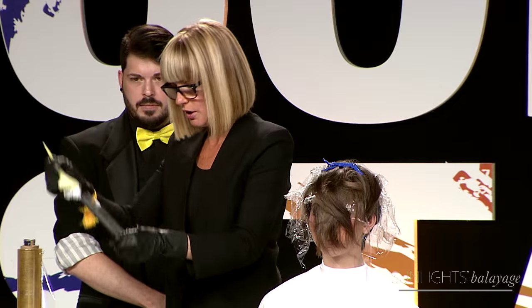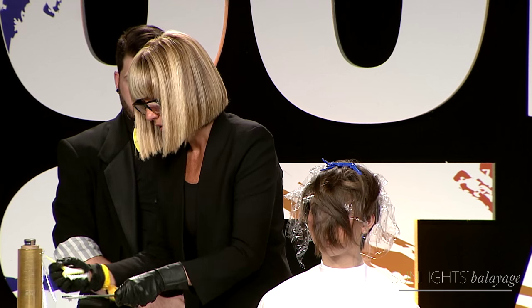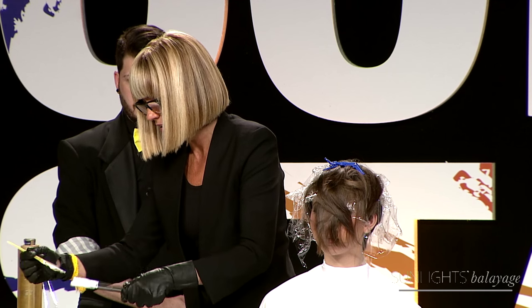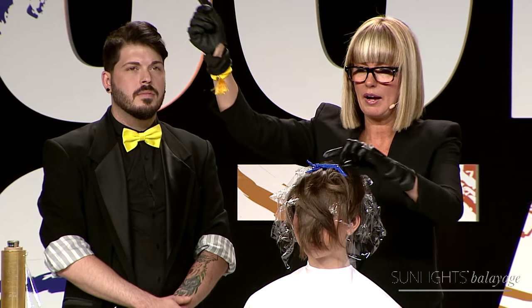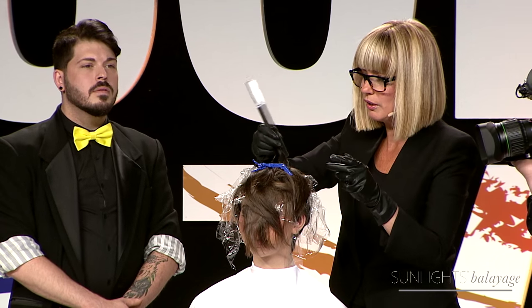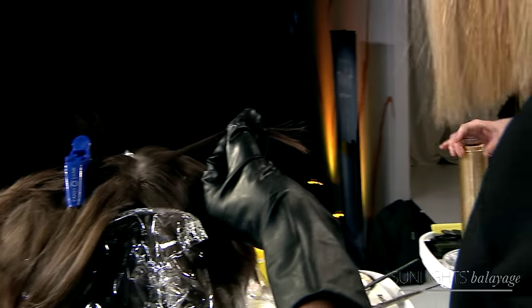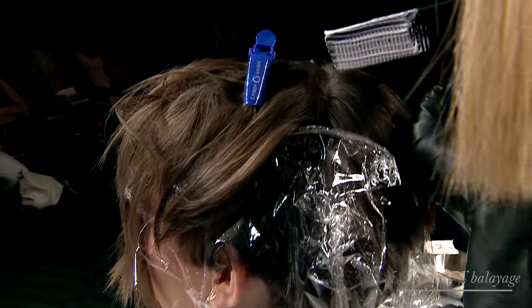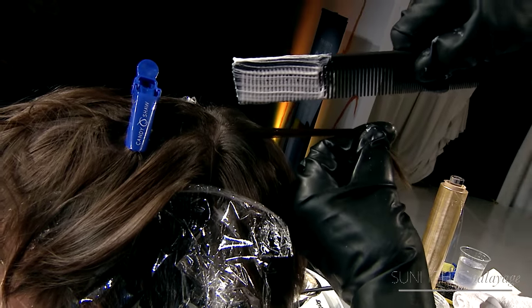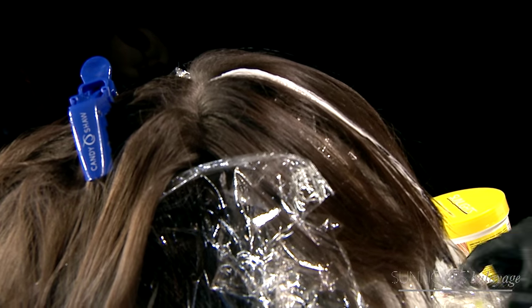I apply the product to three-quarters of the comb, making sure it gets nice and into the teeth. Then I take my hook and hook a piece of hair like this, hold from underneath, take the comb, and come right in to comb one little streak in the hair. So when you have that person who is very afraid of lasagna — because that's what balayage is, it's lasagna, making energy bigger and wider — give them some spaghetti.